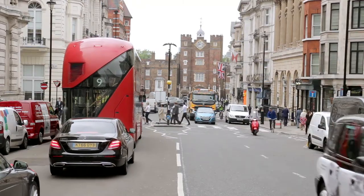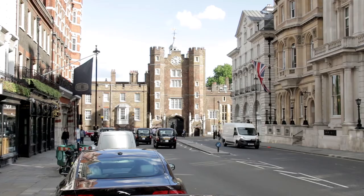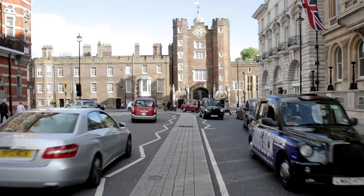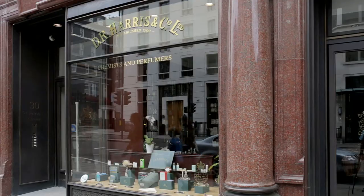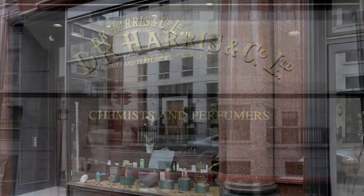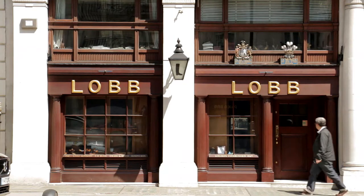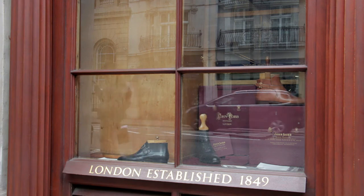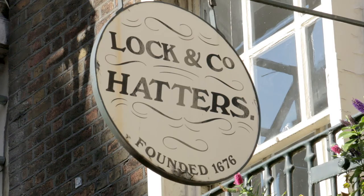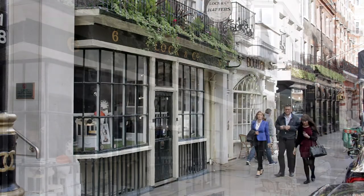The bus soon enters St James's Street, where distant St James's Palace was built during the reign of King Henry VIII. Before reaching it, the route passes some of the oldest shops in London, all on the left-hand side. D.R. Harris, just past the first junction, was established in 1790. Further on, James J. Fox is where Winston Churchill used to buy cigars. Then near St James's Palace, John Lobb has been maker of bespoke shoes since about 1860. Locke & Co. is where the very first bowler hat was sold — the company was founded in 1676, making it the oldest hat shop in the world.